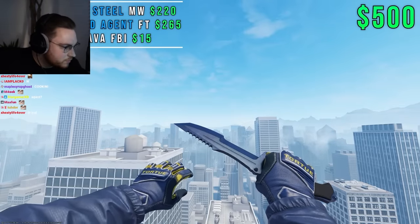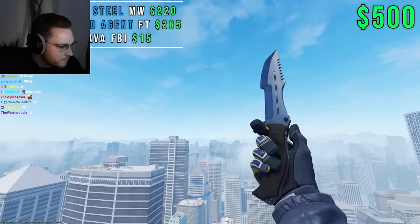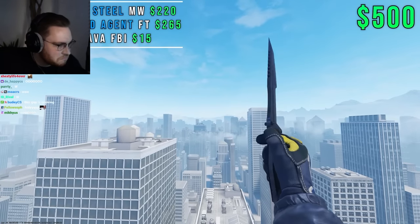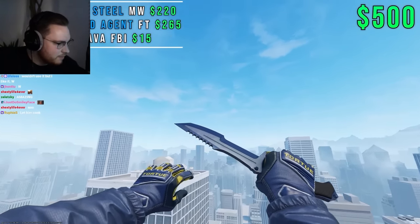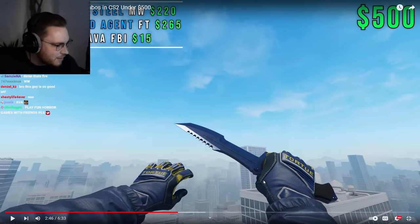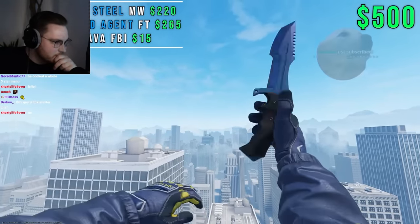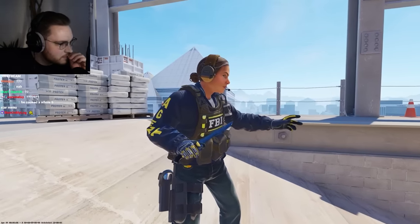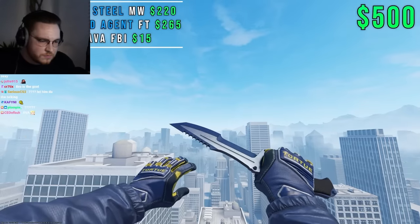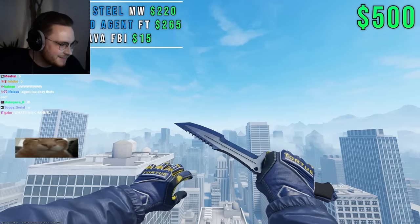Moving on to number four, we have a full blue setup using a Huntsman Blue Steel in Minimal Wear, Field Agent Specialist Gloves, and Special Agent Ava with her blue sleeves. This setup costs $500 on the dot and has dark blue running from the sleeves to the gloves and knife. It's a bit hard to use Field Agent Gloves in a good combo, but they absolutely shine here and aren't too picky with the float — it just needs to be Field Tested. One huge benefit is that Agent Ava features blue throughout the whole character model with yellow writing on the sleeves, so the gloves look like they are naturally part of the agent in third person.